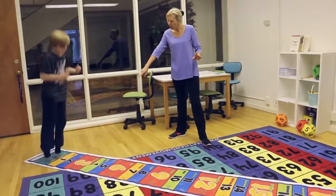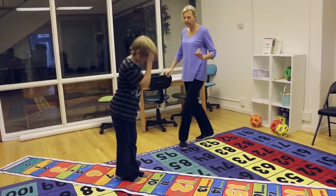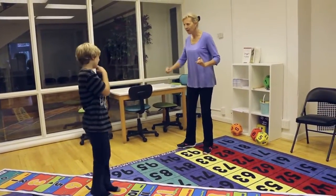We jumped here to this three — one, two, three. So what's three times three? Nine. Fabulous. Let's try another one.